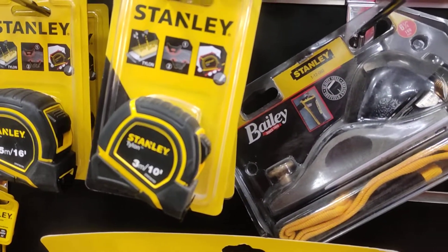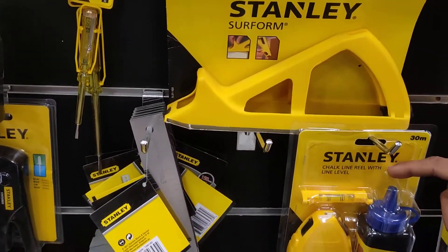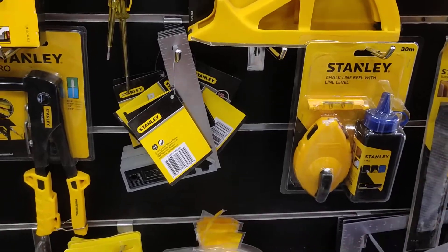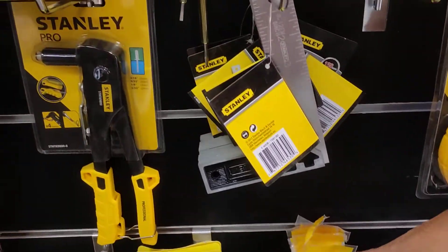We are using gypsum. We are using chalk line powders. This is the line — this is the right angle. It's a great size. It's a glue stick.